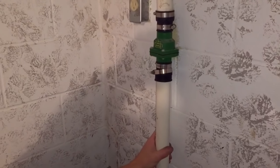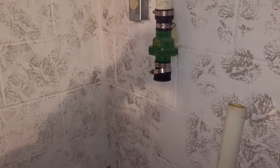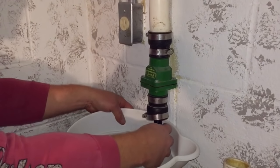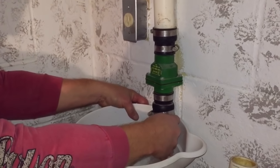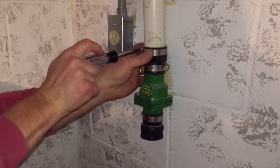I'll loosen that up and then I'll pull the sump pump out and disconnect the lower pipe. I did the lower pipe first because if there's a check valve I've got to take my screwdriver and use a bucket — it's going to make a mess all over — and I just push that up and let the water out.